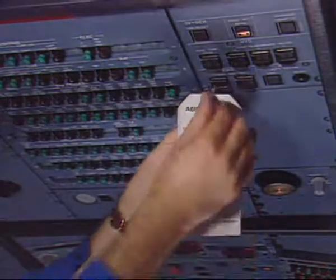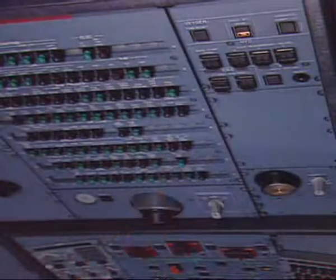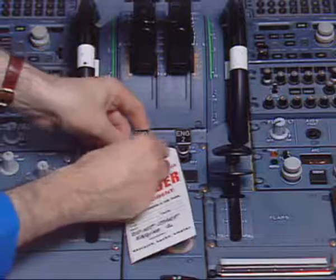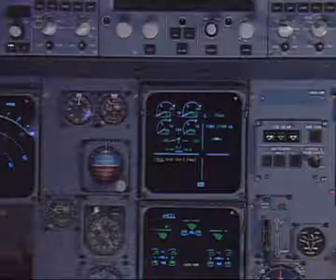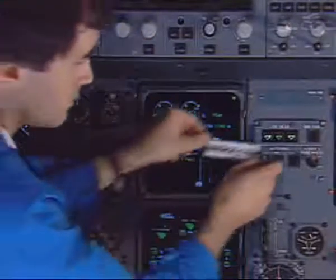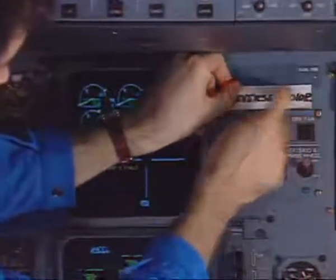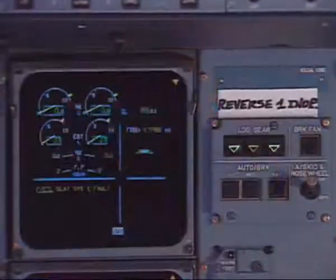Finally, in the cockpit, remove the warning notices from panels 50VU and 115VU. Install a warning notice indicating that the corresponding reverser is inoperative and note it in the logbook.